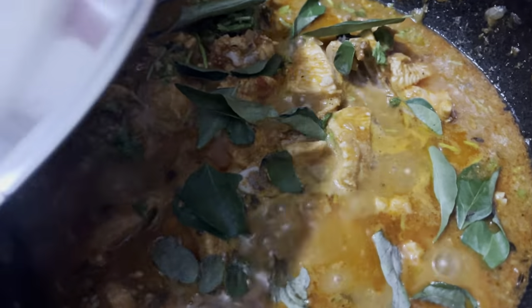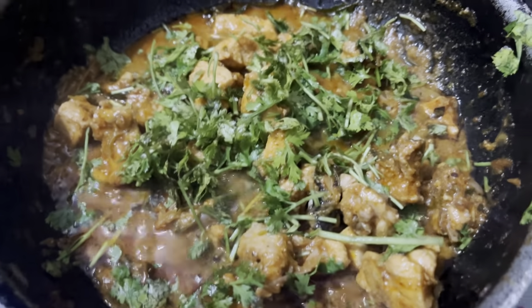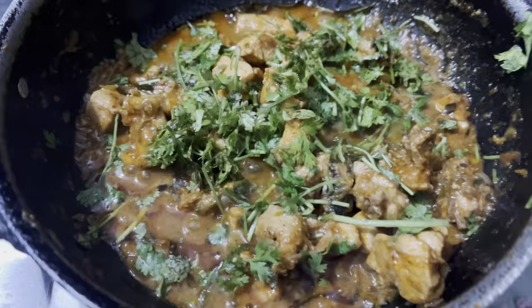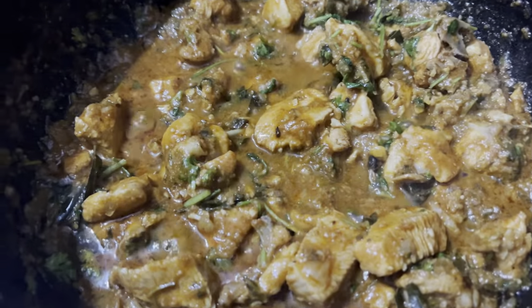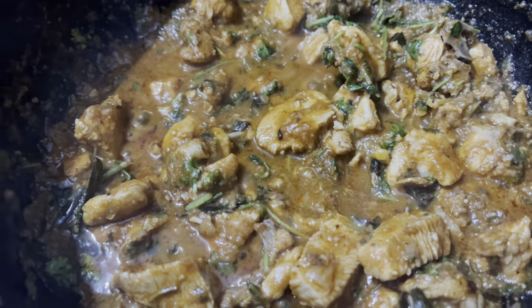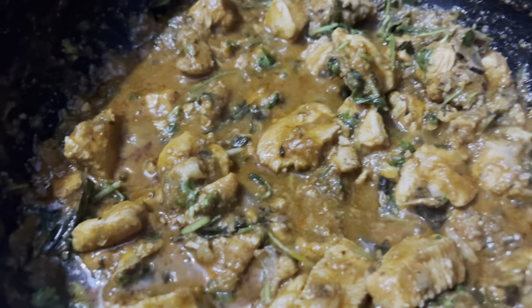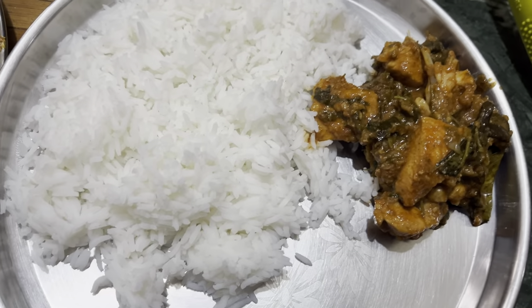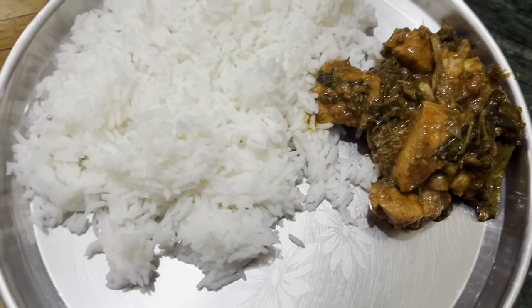We will add the chicken as well and add some water. We will cook until done. I will try to turn the gas off. I will try to get the chicken curry ready.